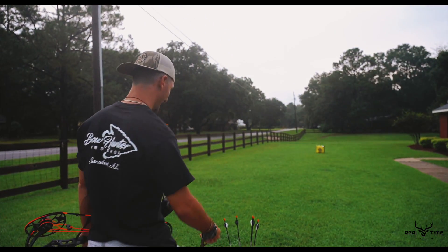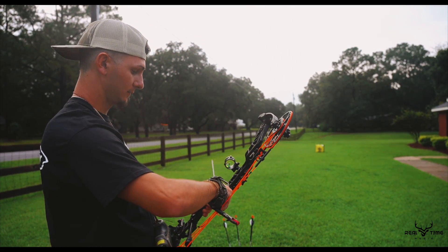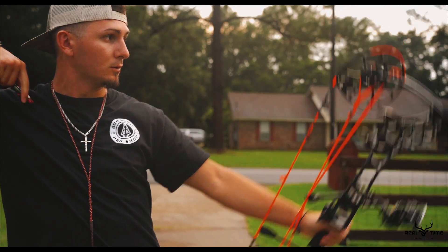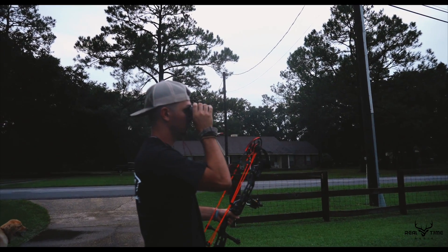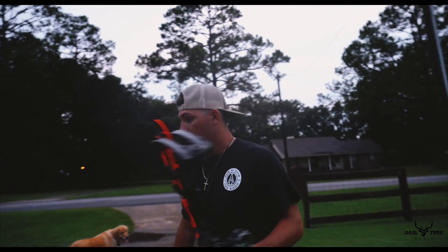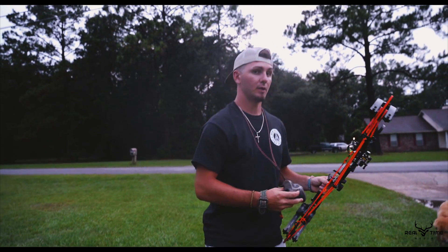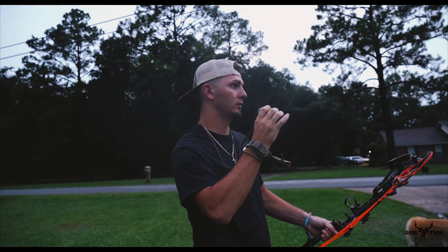That's nasty. A whitetail at 18 yards doesn't stand a chance. That's money. So we're at 26 yards — what we can do is take three of these and back up to 30, because I just shot it at 20. It's dead on at 20 with this Trophy Ridge. Most of the time if you set your 20 and you set your 30, all the other ones are going to fall into place.